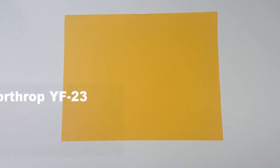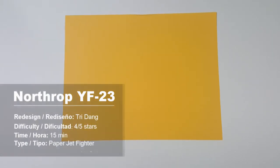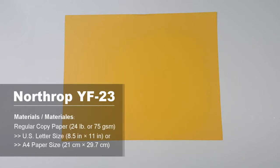Now I will show you how to make the airplane. First of all, you need to have a piece of copy paper. You can use either US letter size or A4 paper, but I prefer US letter size. Now let me teach you how to fold it.